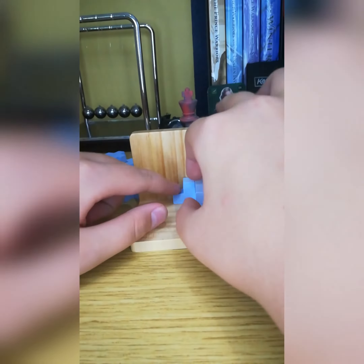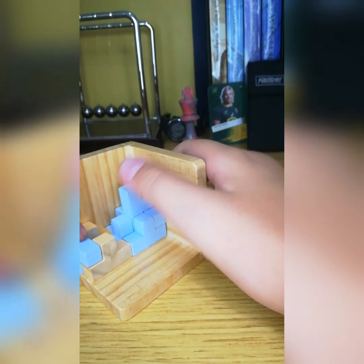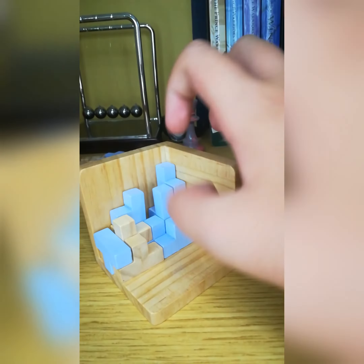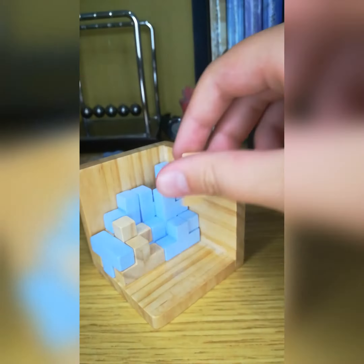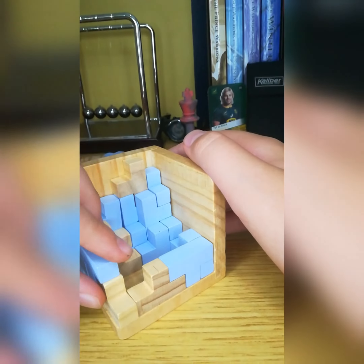Firstly I started off quite well. I placed my pieces at the right time at the right place and I started to feel quite good about myself. But then the pieces started to fall apart because it may have wood and there's no magnets, so that wouldn't be part of my rating. But so far so good.